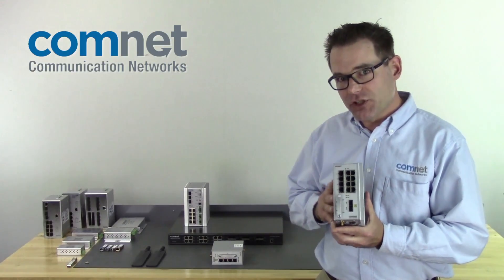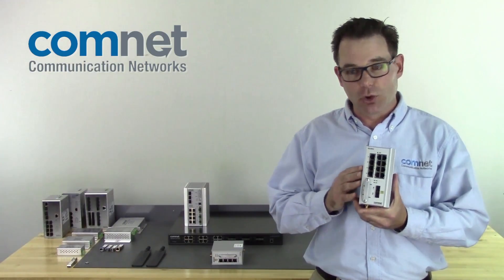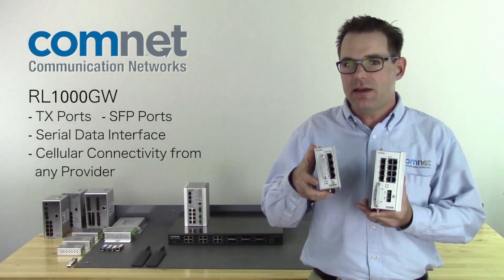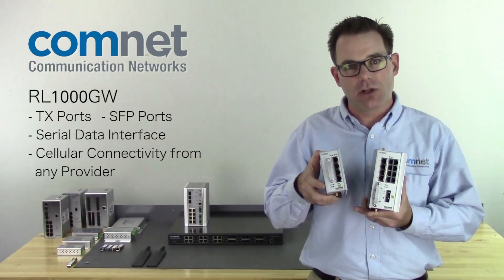They come in two basic configurations. We'll have the RLGE2, which is the larger switch with more local ports, and then we'll have the RL1000 that still has SFP, copper and cellular connectivity, but just fewer ports for smaller applications.